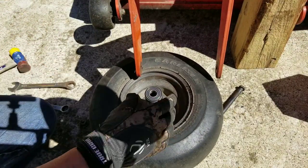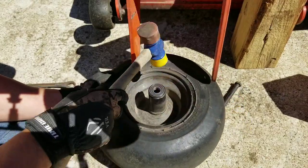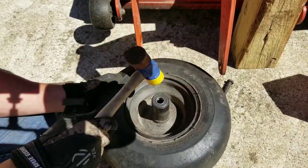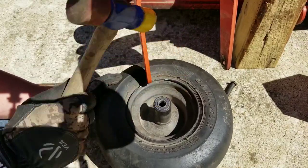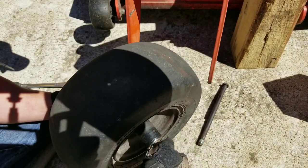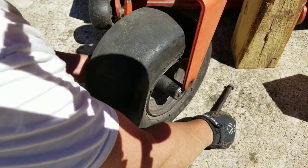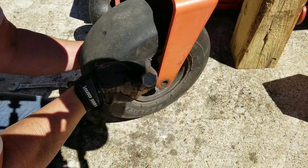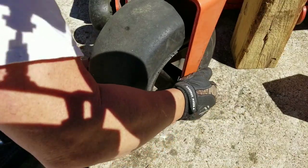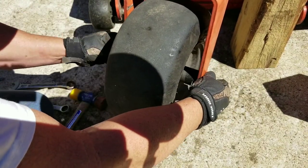All I'm gonna do is just get this one here kind of lined up the best I can, start giving her a few little taps — I've got a plastic mallet here. Kind of work it around to where it's even. Okay, that's set in there. We're just gonna put our pin back in, make sure we go through all the way to the other side, line it up, put our bolt back through, put our nut back on, and tighten it up.